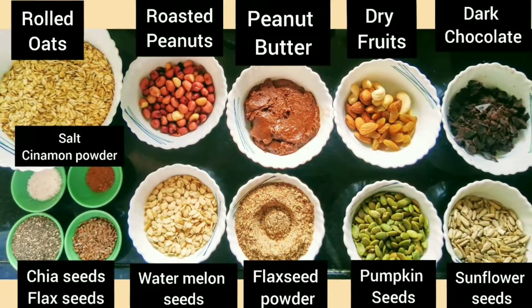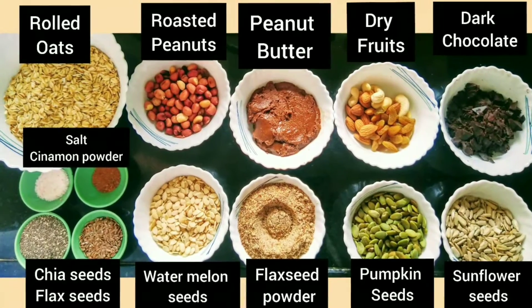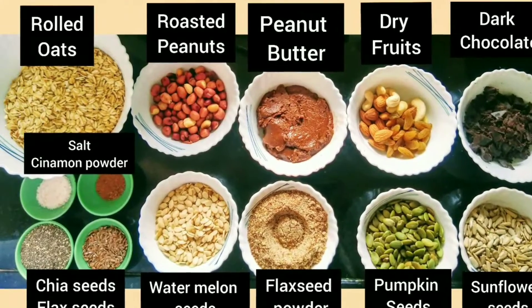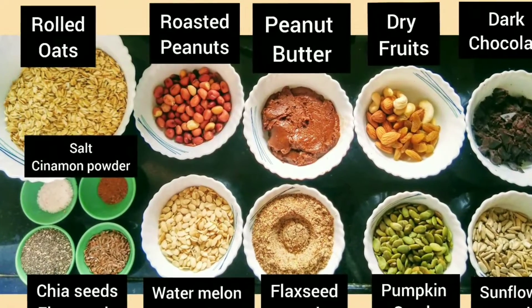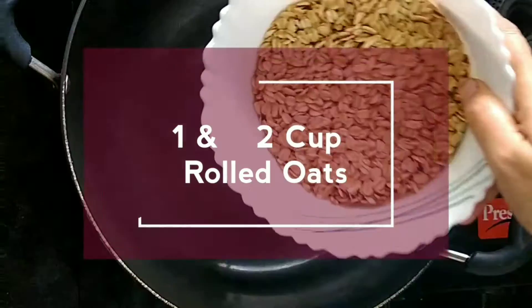This is a no-bake granola recipe. Please note, we have not used any form of sugar or any kind of sweetener — jaggery or honey — in this recipe.